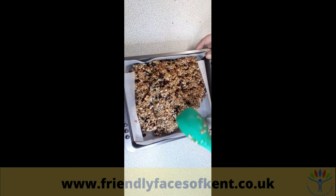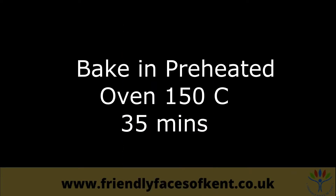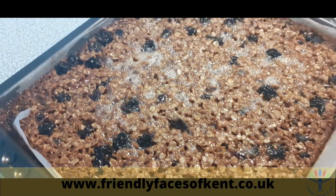Smooth the surface and bake in a preheated oven at 150 degrees for about 35 minutes, or until it just starts to go golden around the edges. When it comes out of the oven it will be extremely hot.